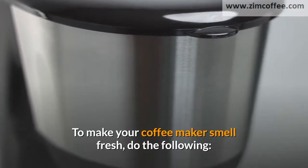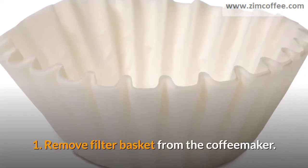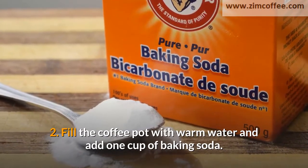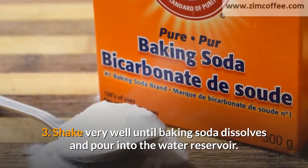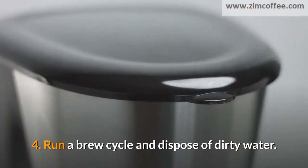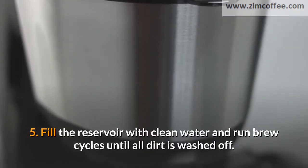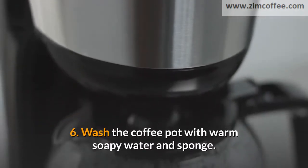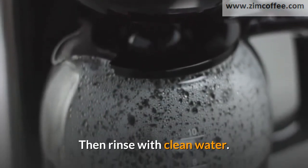To make your coffee maker smell fresh, do the following. 1. Remove the filter basket from the coffee maker. 2. Fill the coffee pot with warm water and add 1 cup of baking soda. 3. Shake very well until the baking soda dissolves and pour into the water reservoir. 4. Run a brew cycle and dispose of dirty water. 5. Fill the reservoir with clean water and run brew cycles until all dirt is washed off. 6. Wash the coffee pot with warm soapy water and sponge, then rinse with clean water.